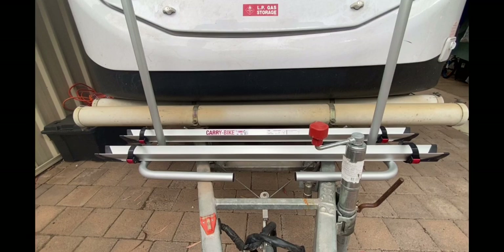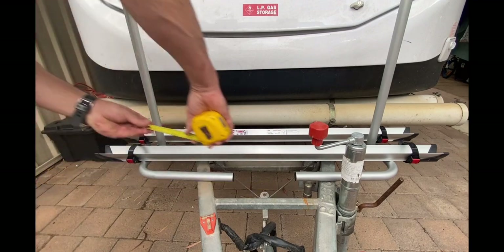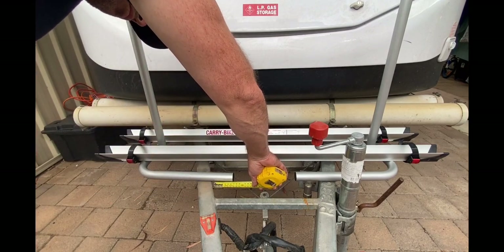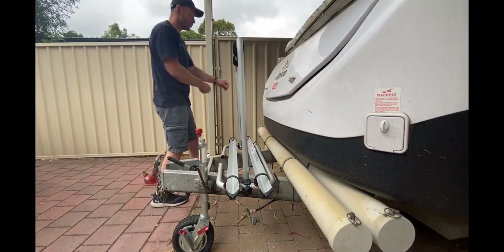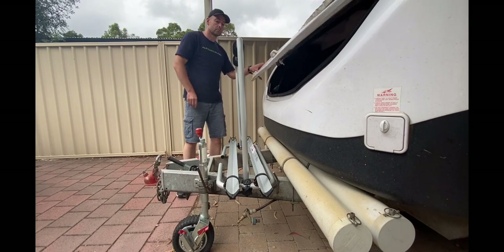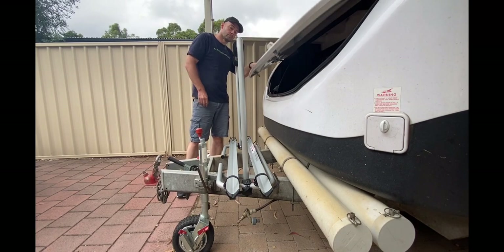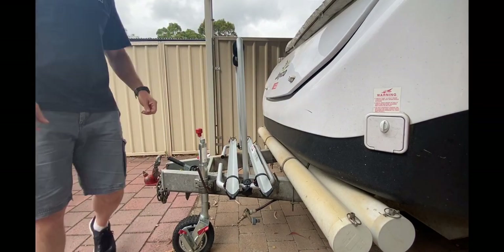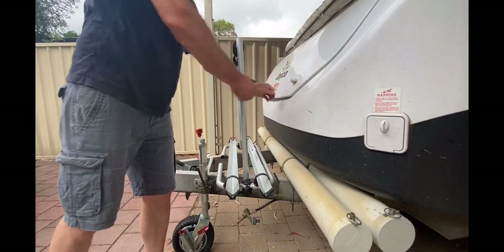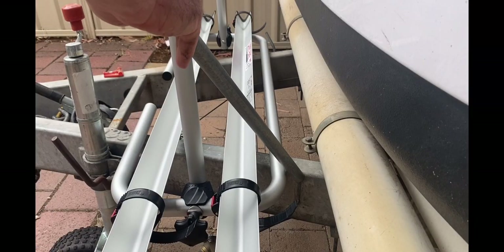In terms of confirming the correct location and fit, first it was a case of making sure the bike rack was centered — using the tape measure to ensure it protruded evenly from the internal edge of the A-frame. So that it didn't impact the tow vehicle's turning circle, it was important to make sure the rack was as far back as it could go but without impacting on the boot operation or the insertion of the bed support poles for our Jayco Swan.